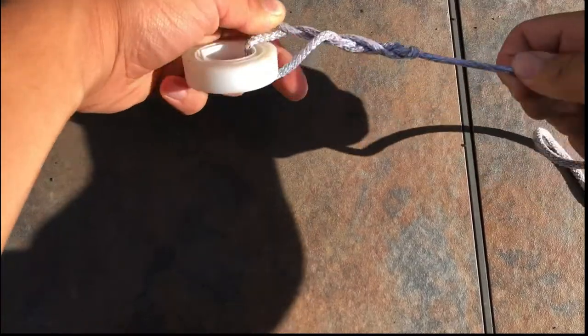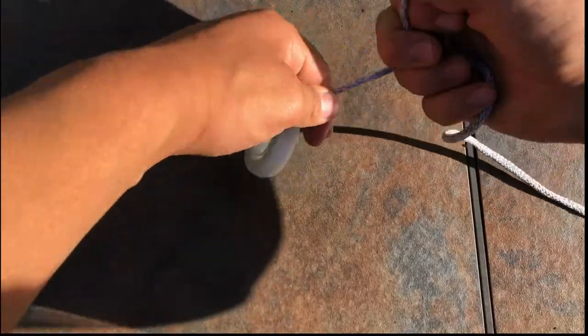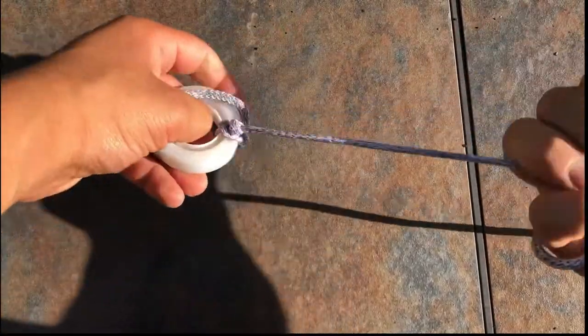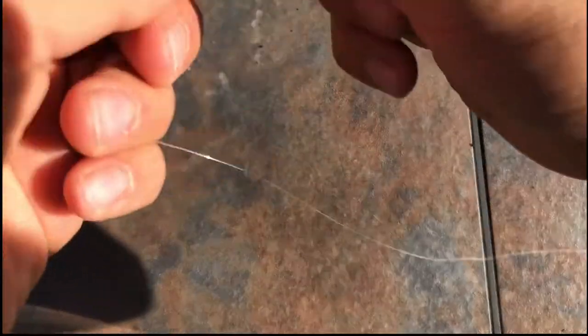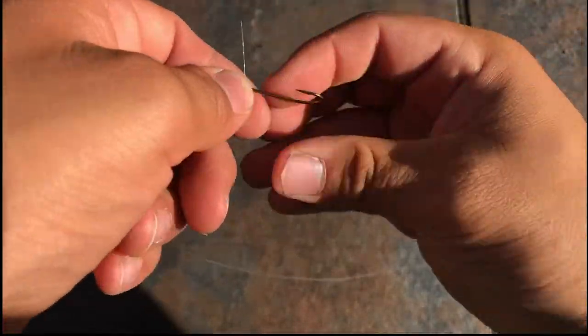And tighten it up. Pull that down, and there you go. Forms a nice little knot. So this is what it'll look like when you do it with an actual line and hook.